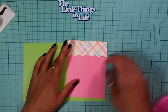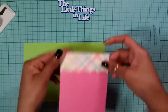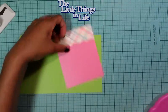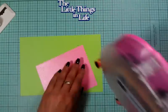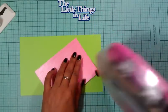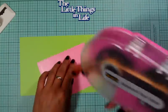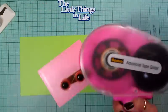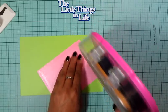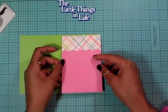Like I said before in my other video, I love the colors pink and green — they go together so beautifully. I'm almost done with this layer and I'm hoping it lasts just enough for me to finish my card without messing up.